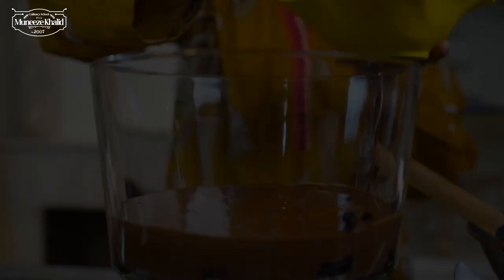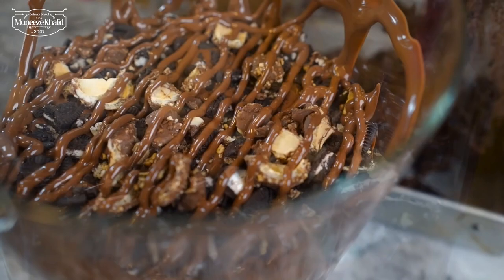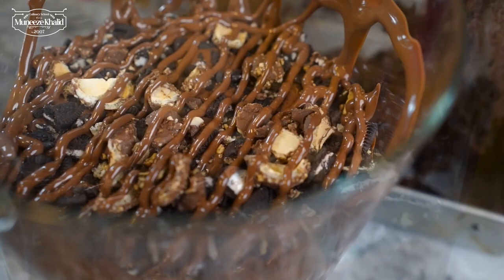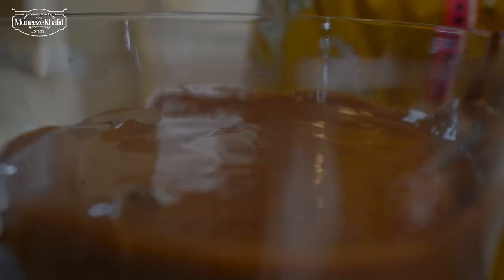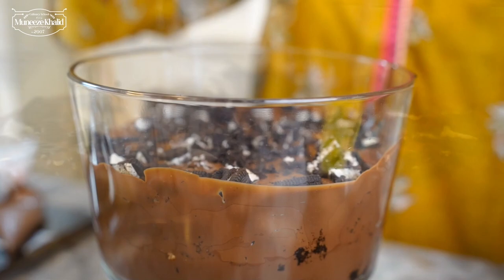Now we are going to add a layer of our Oreo biscuits, some Ferrero Rochers, and some Nutella. Then again, another layer of the mousse, followed by another layer of our Oreos — a little bit chopped up — and a layer of our delicious Nutella.